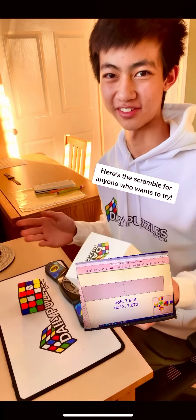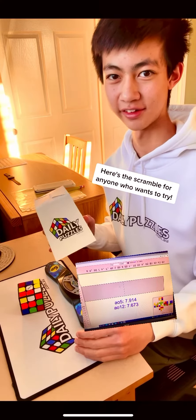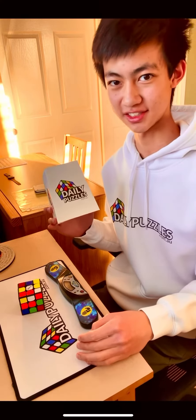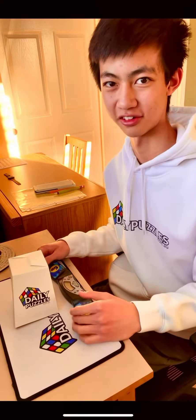Also, I forgot to mention this, but make sure to go check out Daily Puzzles. I'll link Daily Puzzles in the description of this video. Basically, if you use the discount code ETHAN314 on Daily Puzzles, then you will get 10% off your order.